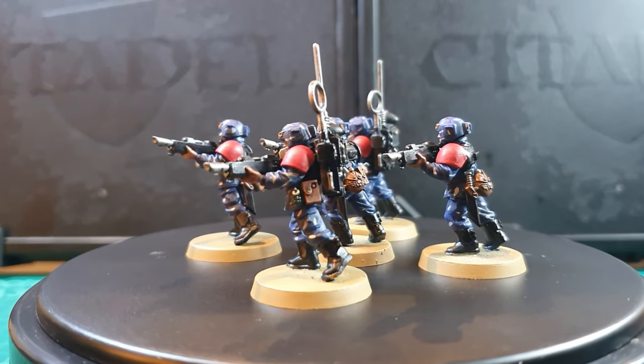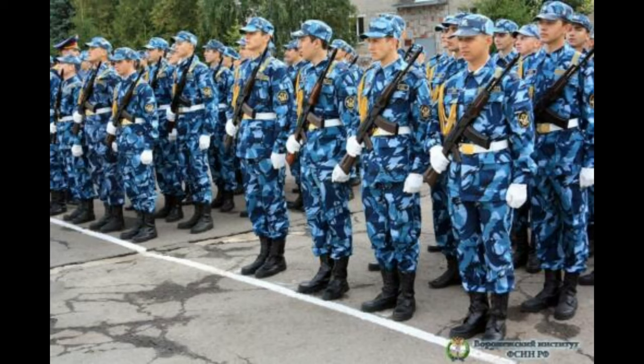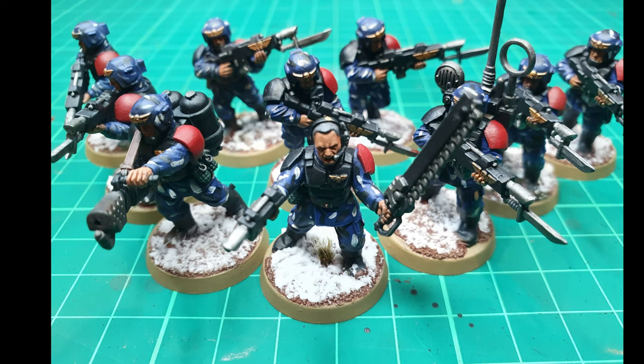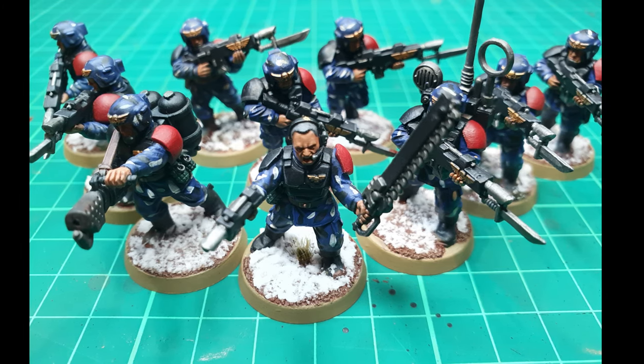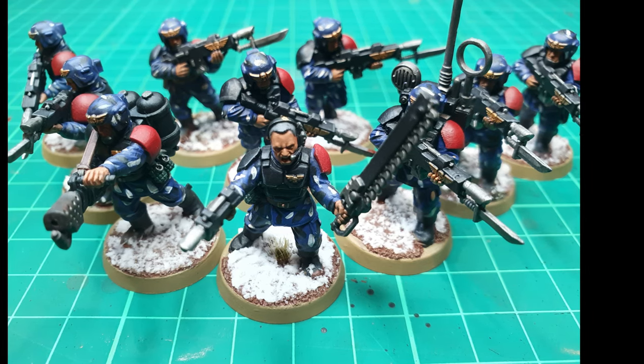The Kass Craft Jackals are listed in the Codex. I chose this colour scheme purely because I like the look of it — it looks a bit winter camouflage-like, maybe a bit Russian-inspired, a winter uniform. For the rest of my models I've based them up with a snow base to show they're operating in a cold environment. If you know anything about the lore of the Kass Craft Jackals, please provide that in the comments below because I haven't been able to find any myself.